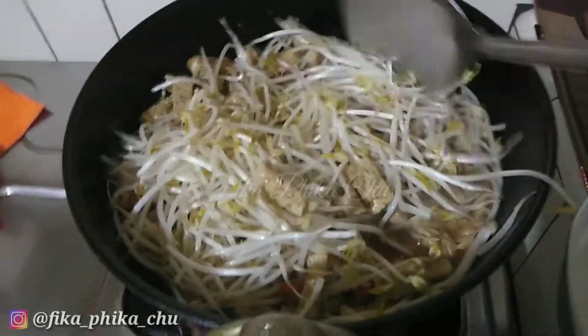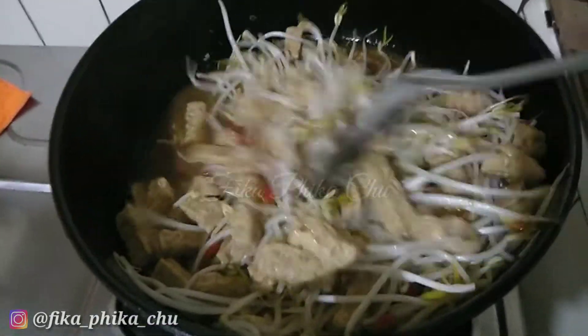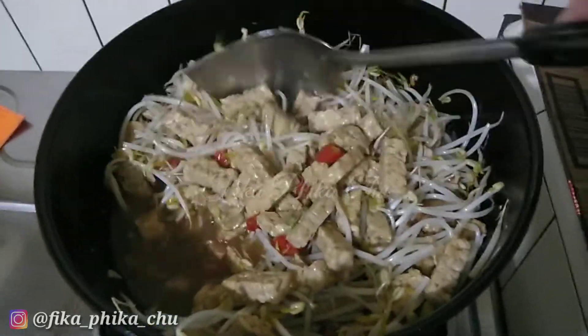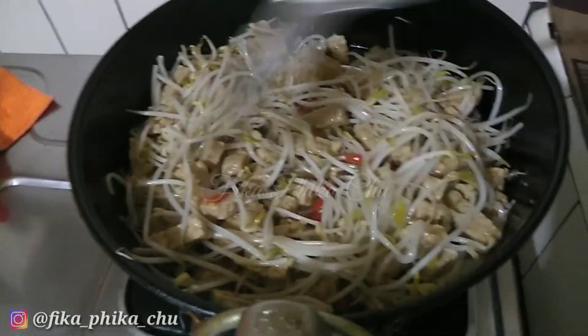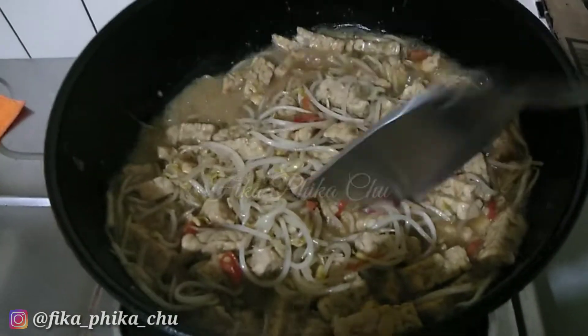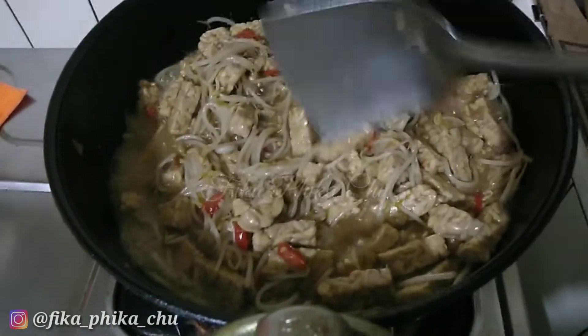Gula. Awesome! Diamkan sejenak. Ini sudah mulai matang. Dan rasanya maknyos. Wah enak ini.